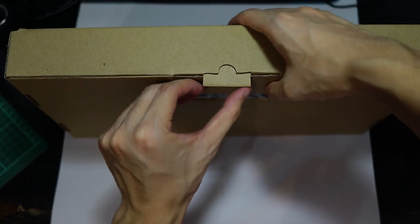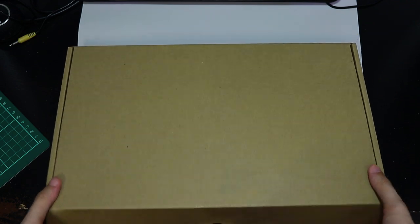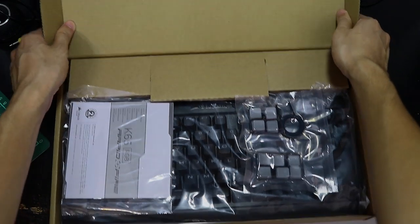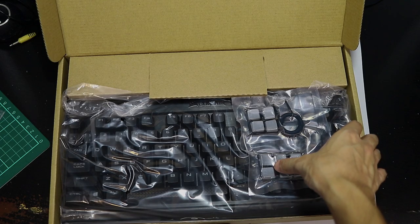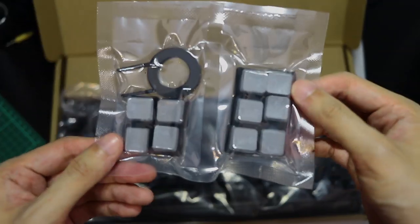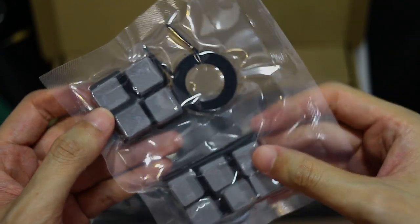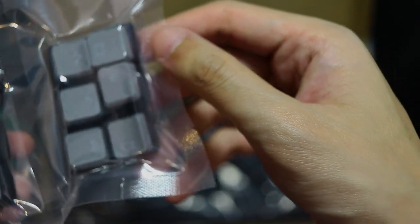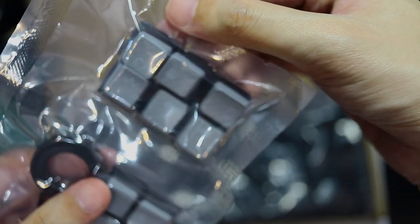So inside the outer box we have a brown inner box. Right off the bat we have the warranty card — I'm totally not going to read that. And it looks like we have some extra keycaps. I'm assuming these are WASD — W, A, S, D — and then we have Q, E, D, W, F, and R.